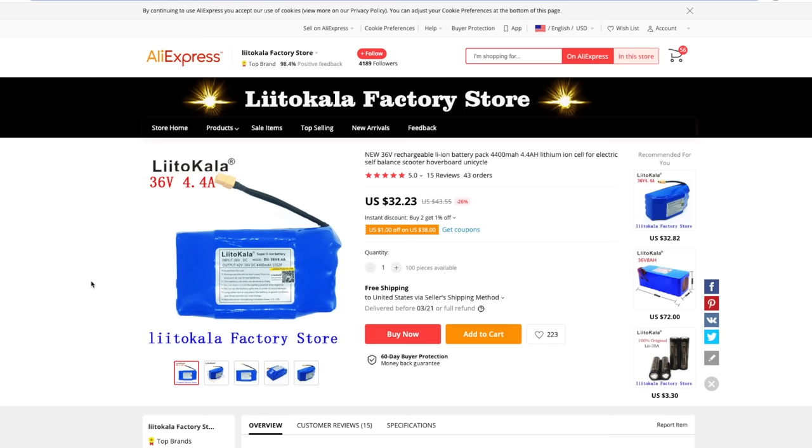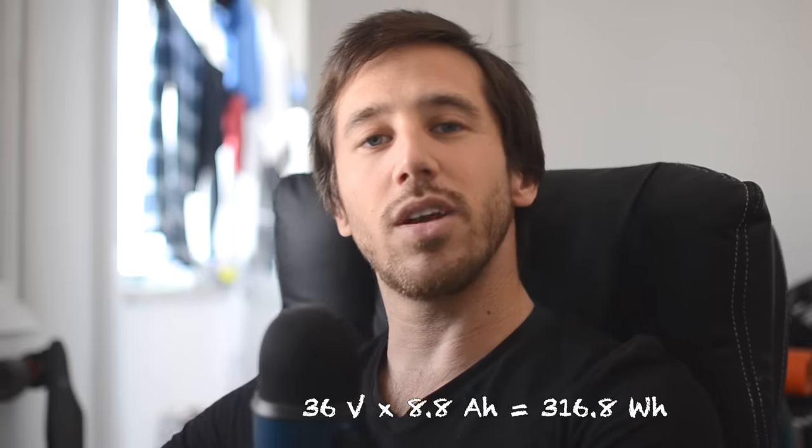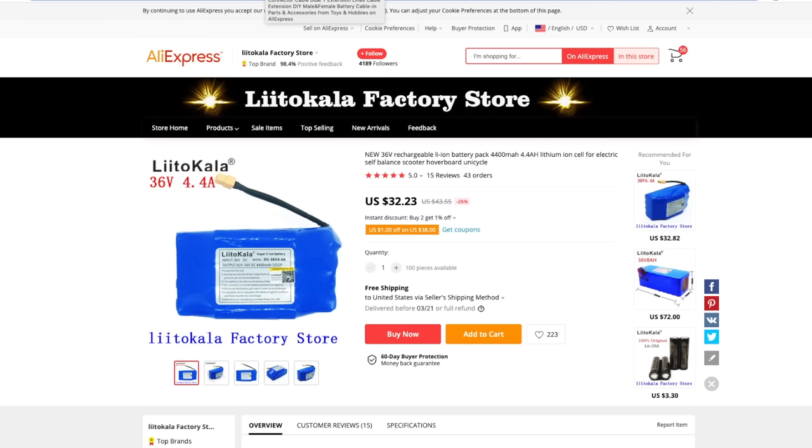Wiring two of those hoverboard packs in parallel gives me still a 36 volt battery — parallel doesn't increase the voltage — but it will double the capacity from 4.4 amp hours to 8.8 amp hours. The parallel configuration also means each pack only has to do half as much work. At 36 volts and 8.8 amp hours — 36 times 8.8 — we're at just over 300 watt hours. That's not a big battery, but for cruising around town, 300 watt hours is going to do it for you.